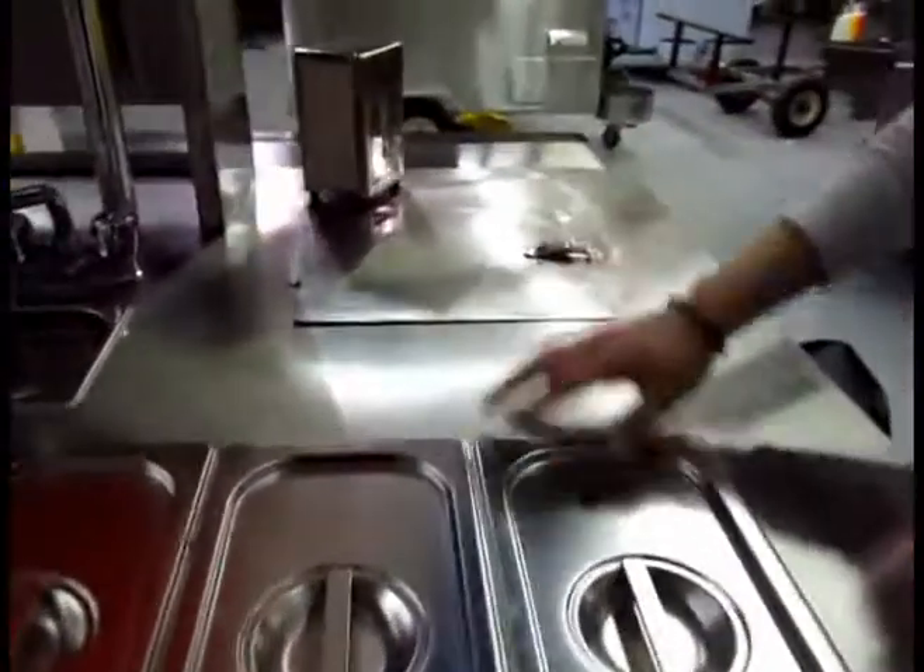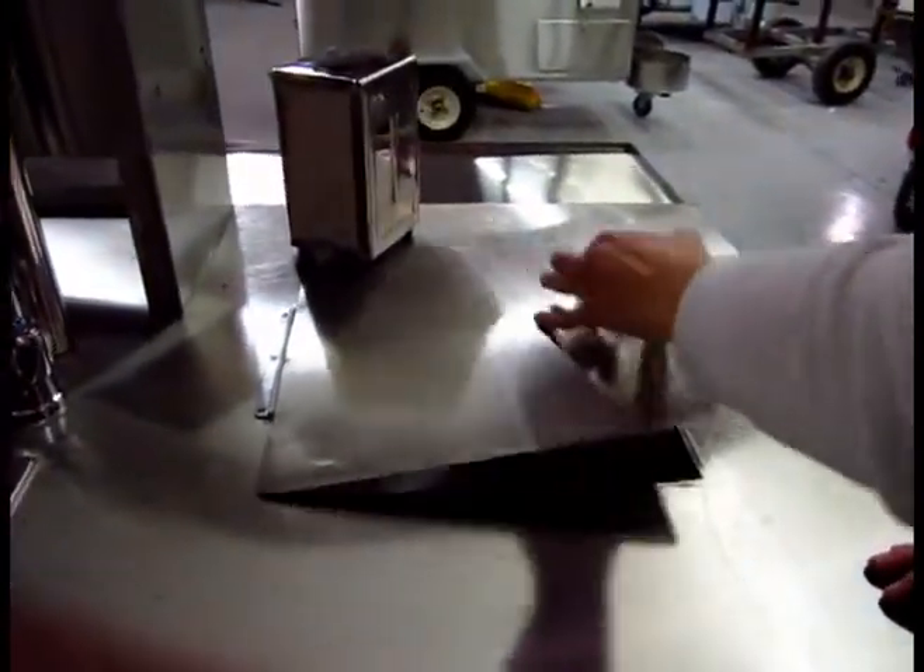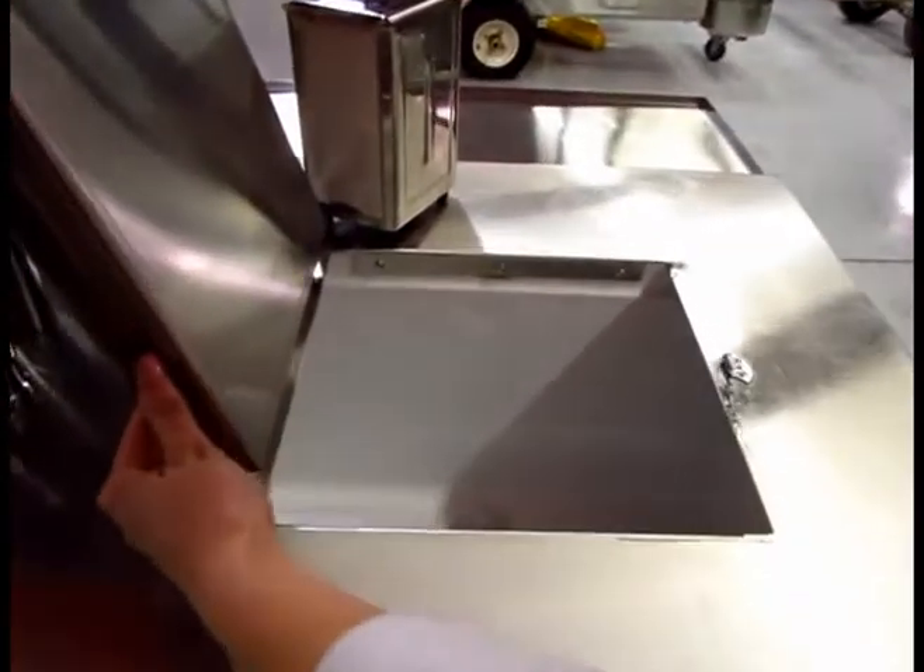Back up to the top of the cart we have some table space for you to work on, and as well we have a cooler in here where you can store goods.